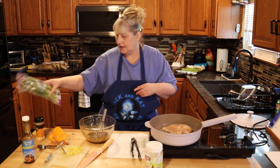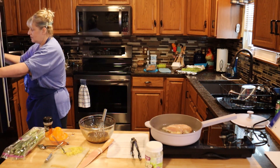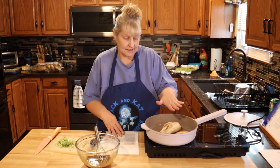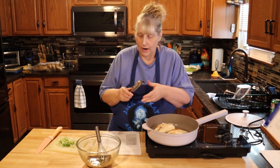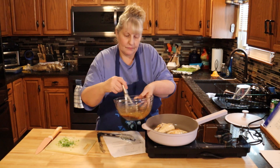At the end I'm going to chop up some green onion and put it on top. It's been six minutes on my chicken. Now I'm turning it down to low — I only want it to simmer — and I'm going to add my sauce.